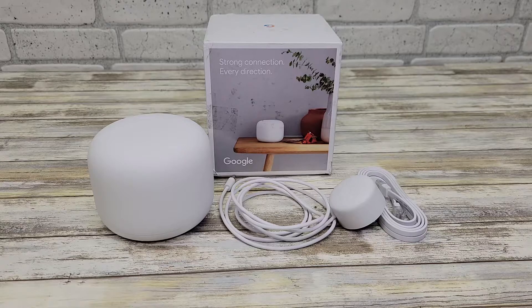Hello everyone, this is Just A Dad. Today I'm going to do an unboxing and show you how to set up this Google Nest Wi-Fi router. This is part of their mesh network, but this is just when you buy the one-pack.